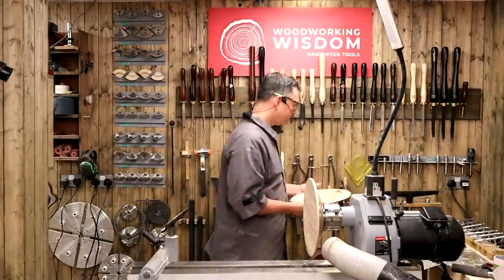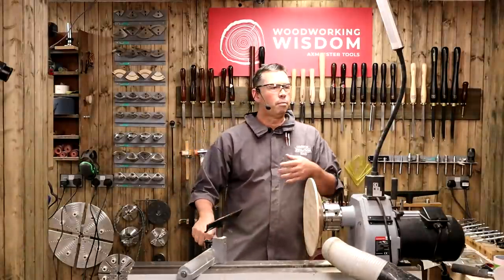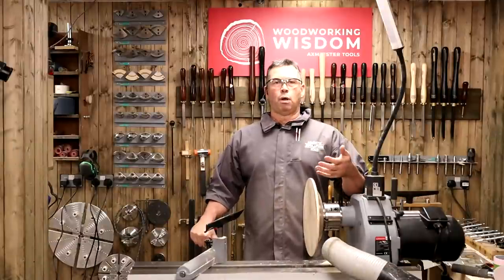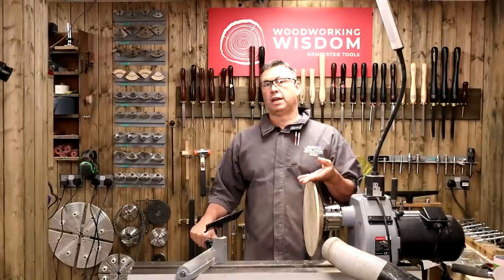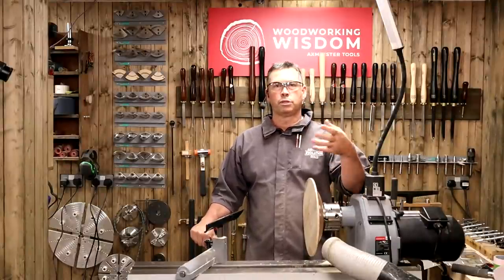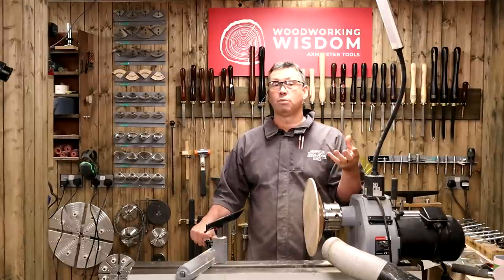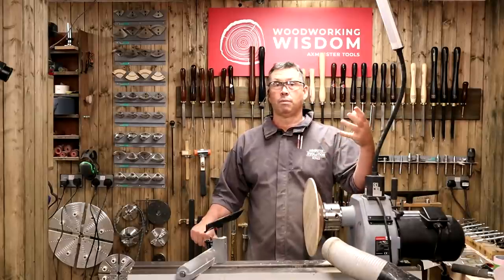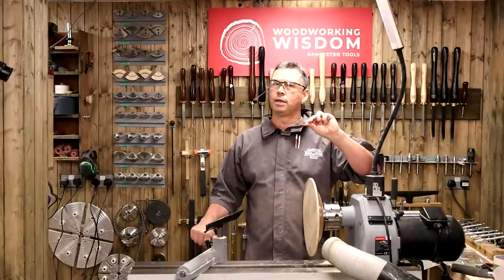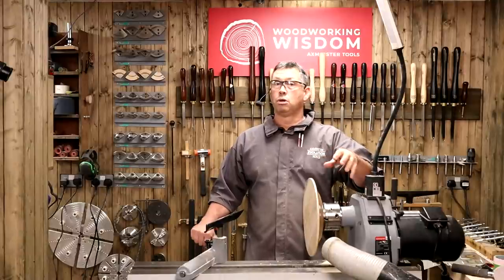We've got a question here from Mike. He's asking: Colin, what dictates the finish you use on different jobs? A lot of the time it's practical reasons. If I'm going to do a salad bowl I want something food safe; a fruit bowl, toy safe. If I'm doing a crafty piece I might want it particularly shiny, so I'll go with friction polish. Friction polishes only work up to a certain size — once I go past that onto a bigger bowl but still want it shiny, I'd go sanding sealer and wax polish, or even a credit lacquer. It's the type of finish you want and the placement of that finish. A pen, for instance, needs to be hard wearing, so maybe a melamine lacquer.